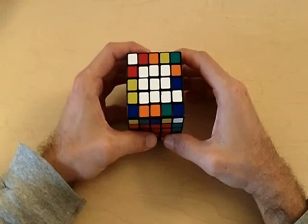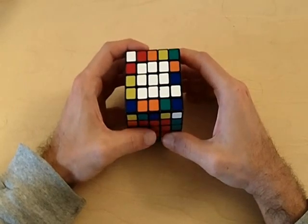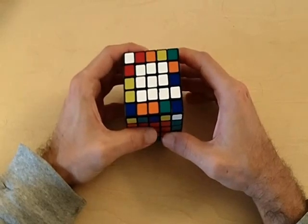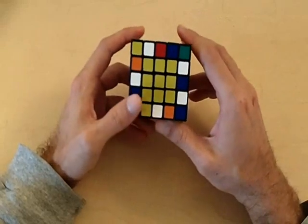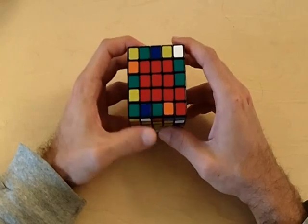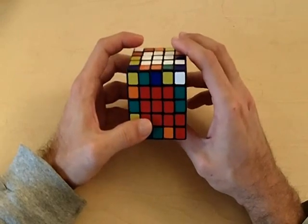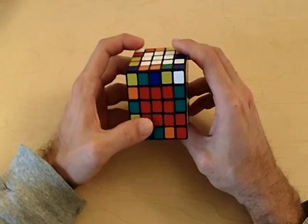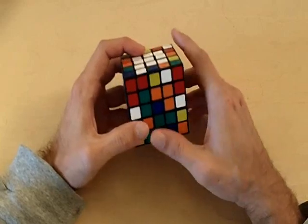Welcome to part one of my solving the 5x5 Rubik's Cube tutorials. In this video we are going to solve the centers of the cube. You can probably notice that I already solved three centers — the white center, the red center, and the yellow center. I did this just to save a little bit of time. Don't worry that we're starting with the fourth center; if you understand the method for the fourth center, you will have no problem solving the first three.